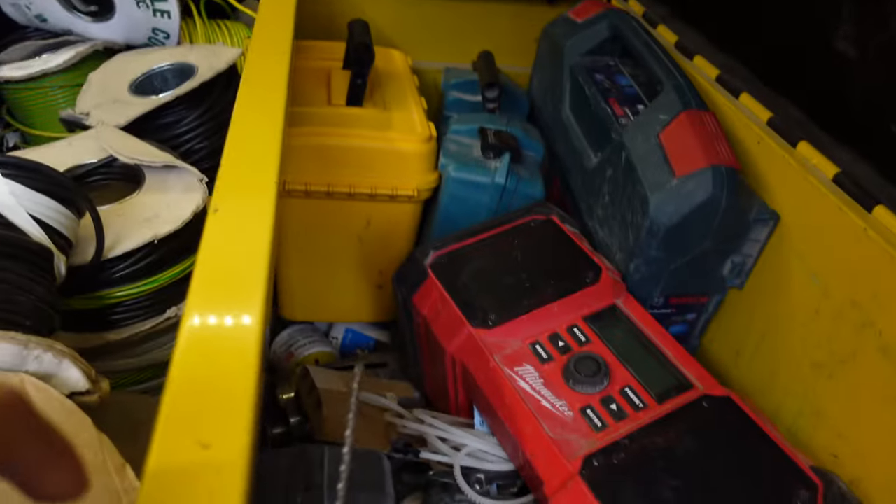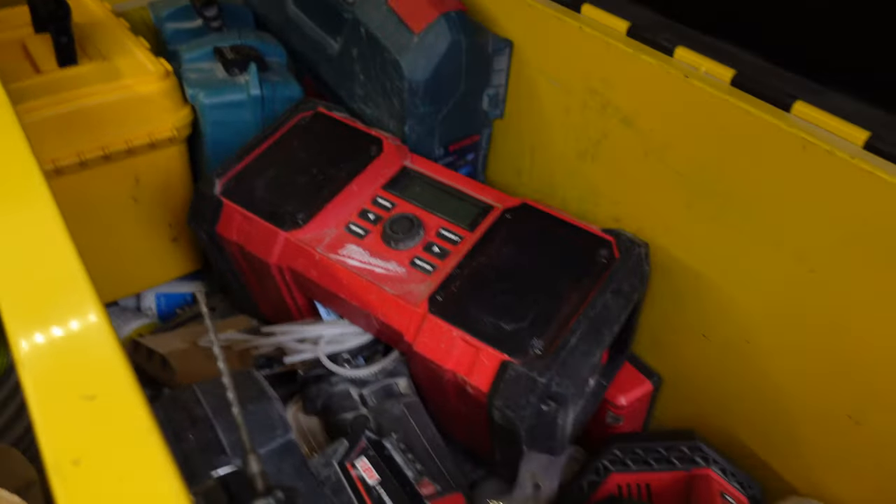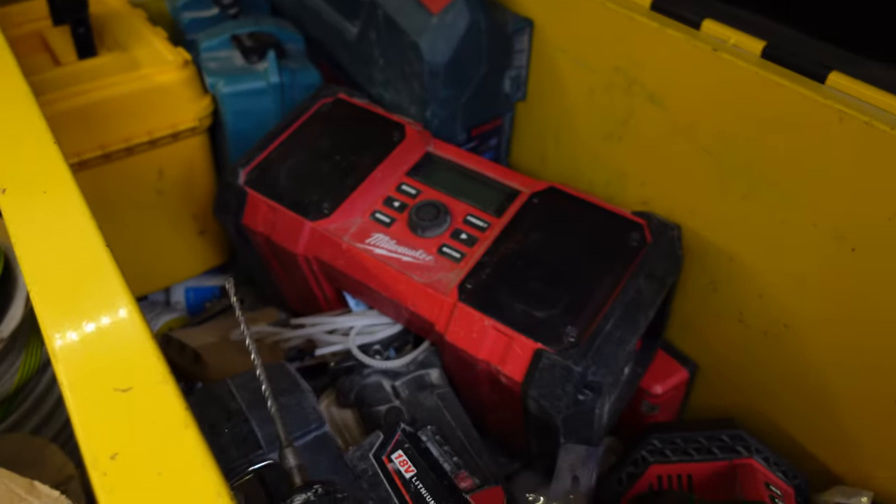It's by Van Vault — everything fits in here. I didn't want to bring tools in at the end of the night. It sits on the floor, it's not going anywhere, and it's locked so no one's going to steal anything.